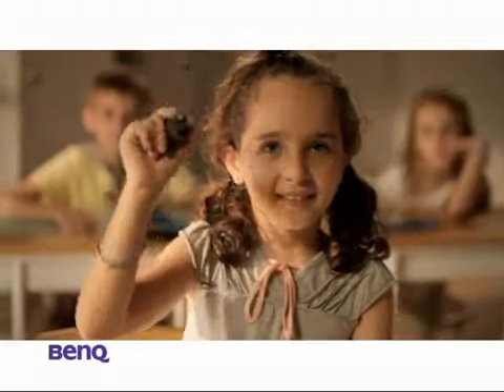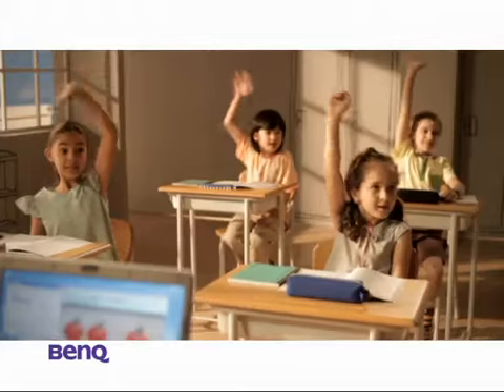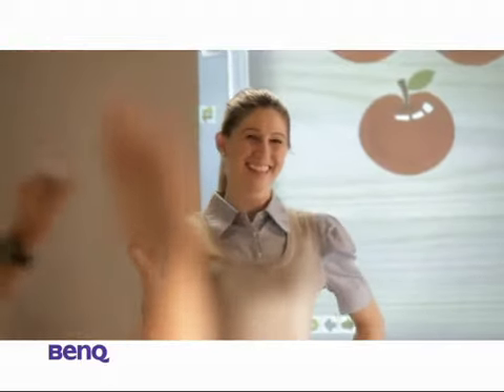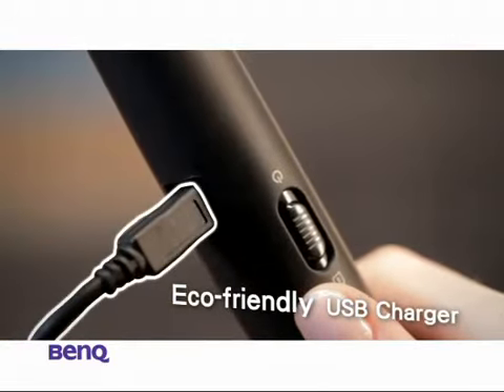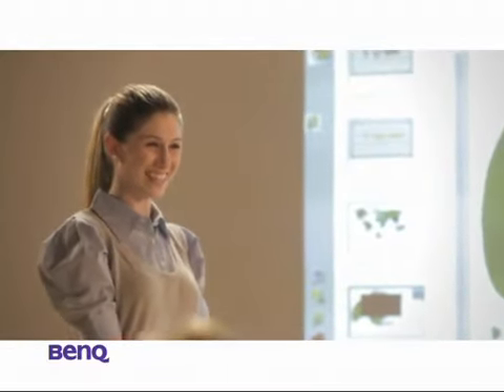Learning can't get more fun and interesting than this. Who wants to answer the question? Emily has finally found a way to work her magic and keep the magic going — battery free with the eco-friendly USB charger. Now she can say goodbye to her teaching nightmares, cause they're never coming back again.